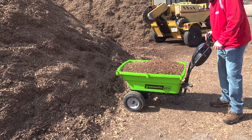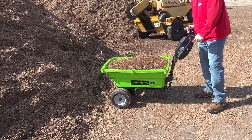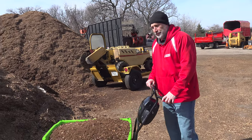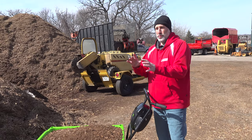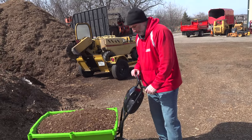Greenworks Pro sent us out this powered wheelbarrow. At first we were a little skeptical — we were like, it seems gimmicky, right? We've seen some that don't have good build quality, and they generally just don't go through any kind of ground or perform like you'd need them to. But this thing has actually really impressed us.